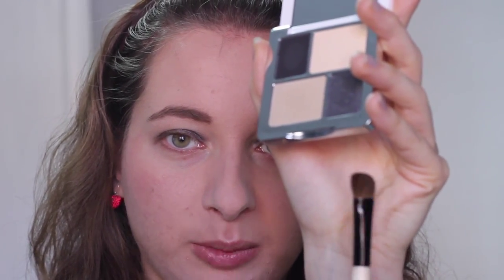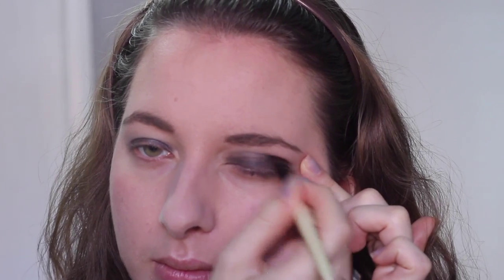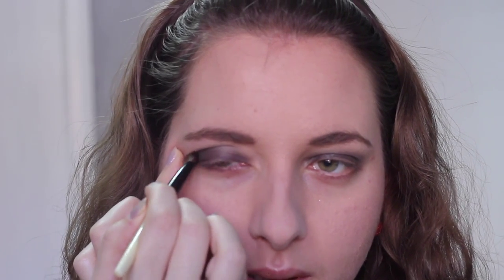To smoke my eyes out even more, I'm using the super intense black matte shade from the palette — the matte will really balance out the shimmer. I'm using an angled eye brush, lightly dabbing to pick up product since the blue was so pigmented. I usually start at the outer corner and lightly work my way to the inner corner so the product concentrates on the outer part of the eye, then blend it out.